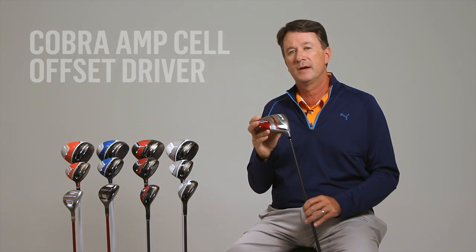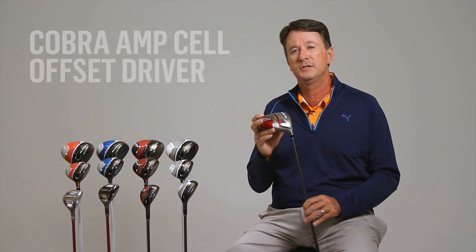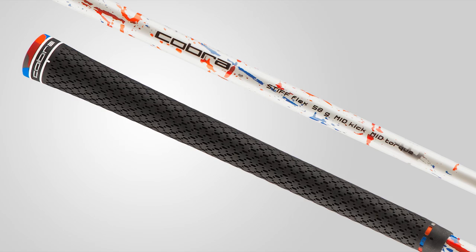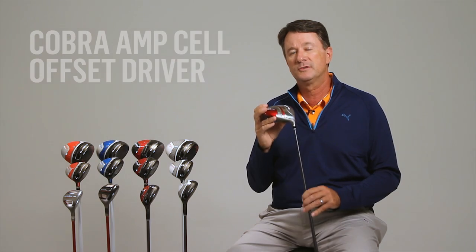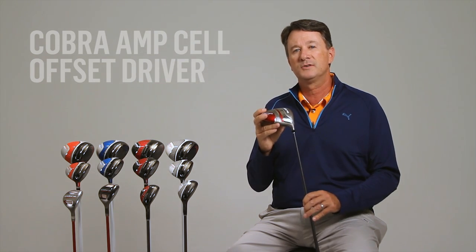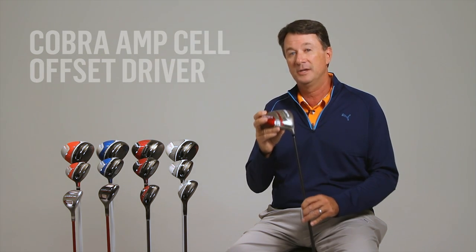The Cobra Amp-Cell offset driver comes stock with a premium Mitsubishi Rayon graphite shaft and premium Lamkin 3-Gen REL grip. These components contribute to the exceptional performance of this draw bias driver. Give the Amp-Cell offset driver a try today and say goodbye to slices.